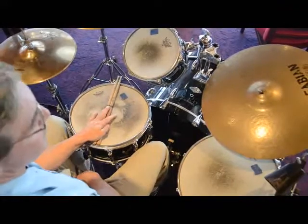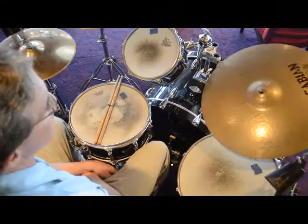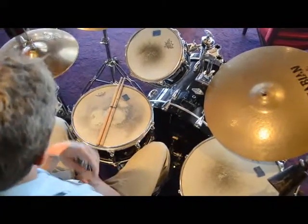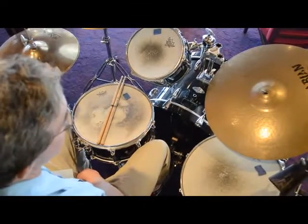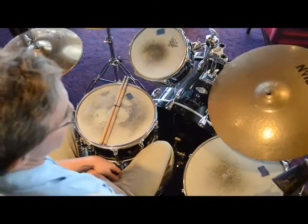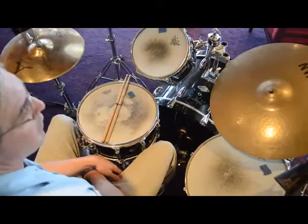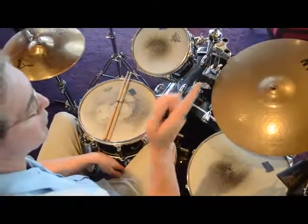So let's get right to it, shall we? We're going to start with the feet. The ostinato for the Mambo is in the feet. The particular ostinato we're going to use is hi-hat on the off eighth notes, so you're going to be doing an-an-an-an. Your right foot bass drum is going to be playing on the one — dotted eighth note, sixteenth note, eighth note.